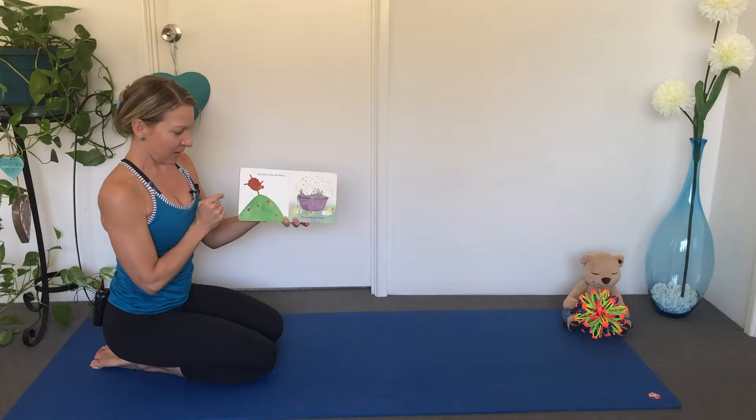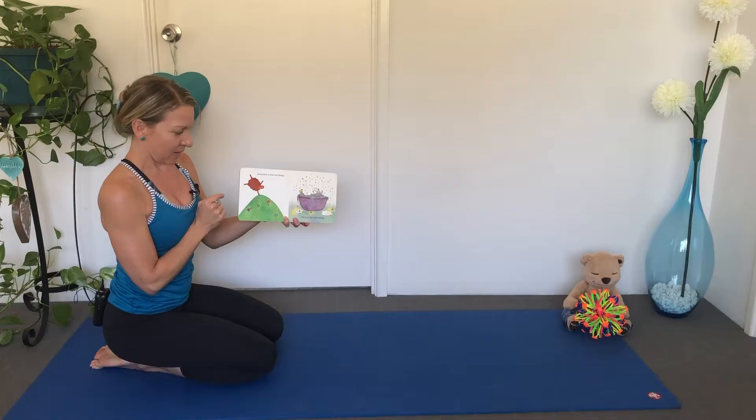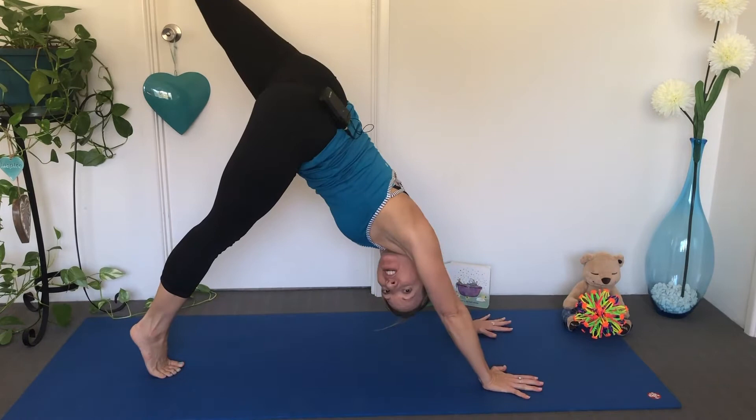Here is the Red Sheep. Let's put our leg in the air. Can you stretch your leg up to the sky? Other side.